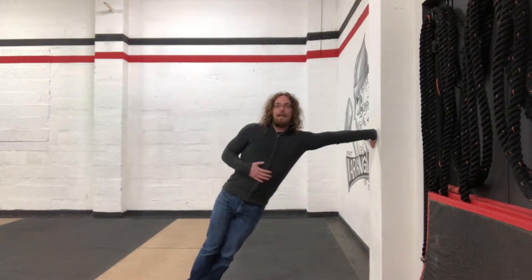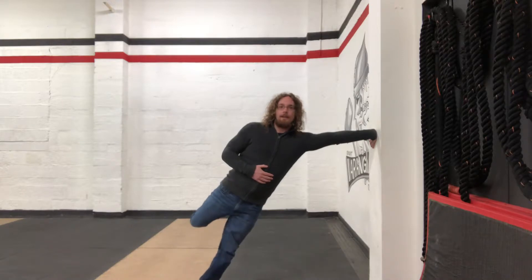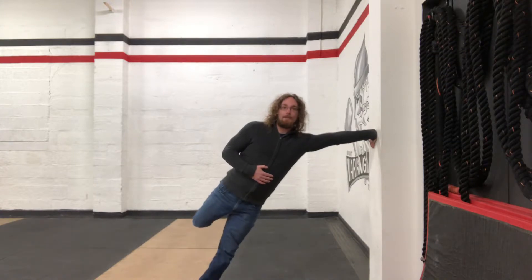Then with the outside leg, you're going to go out as far as you can, then up as high as you can, then back as far as you can, squeezing your glute as much as you can. That's going to be your rep — out, up, back and squeeze.